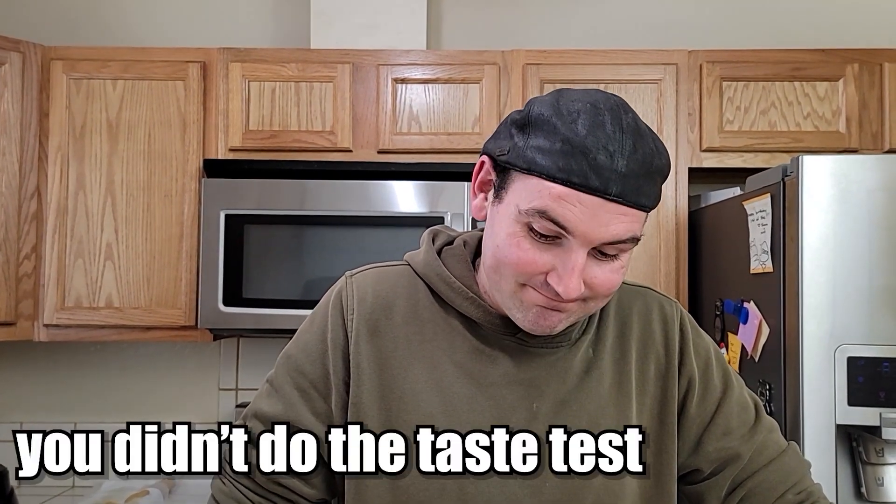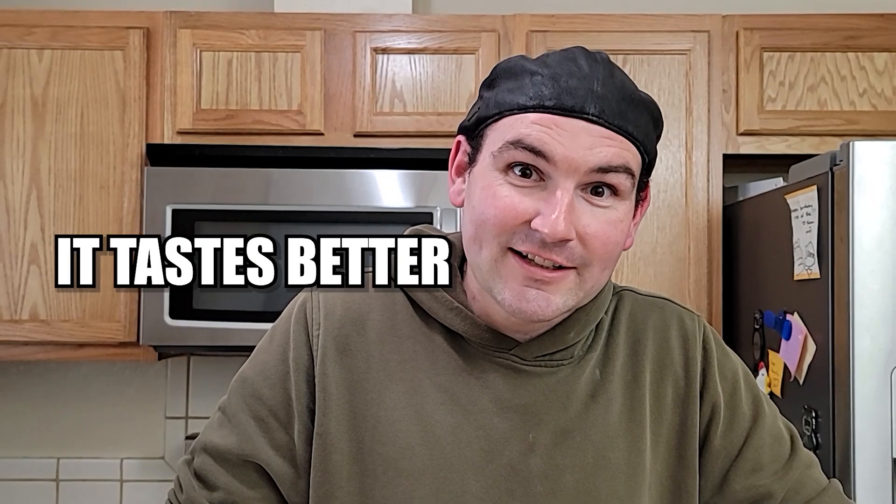Yeah, this is done. Just go buy them. It's cheaper, it's easier, it's quicker. It tastes better. You didn't do the taste test — how do you know? It tastes better.